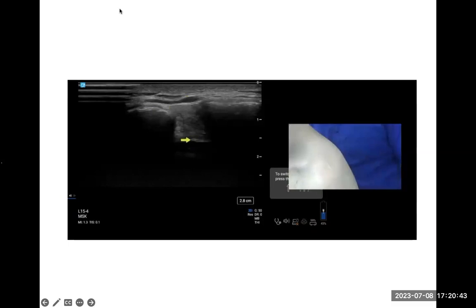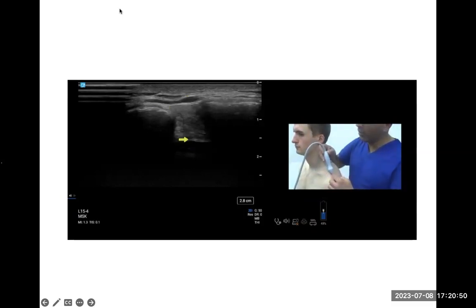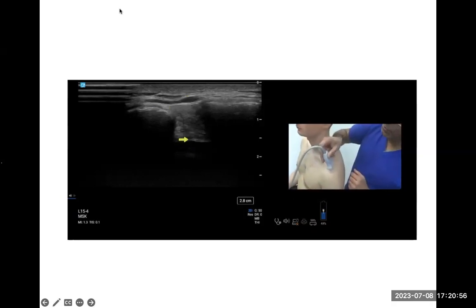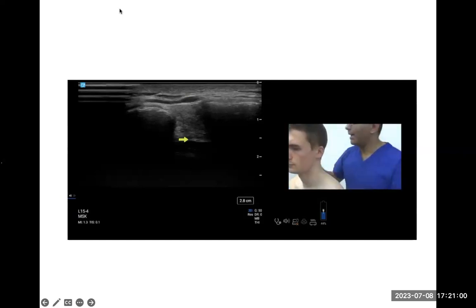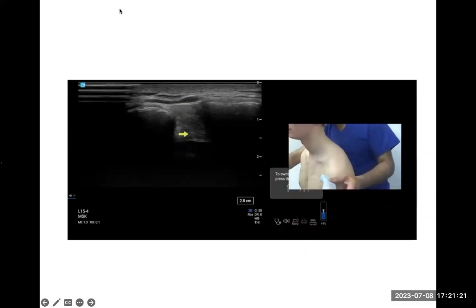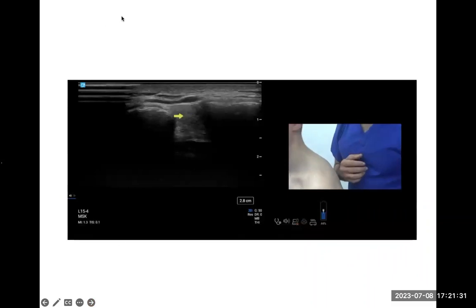For the injection technique, you can use a gel stand-off technique or perform the injection out of plane with the needle coming into the capsule. Make sure the depth is about 1.5 cm — at 1 cm you're in the joint. If you go deeper, you'll end up in the supraspinatus tendon or bursa. Ultrasound is paramount because it allows you to target the acromioclavicular joint precisely.